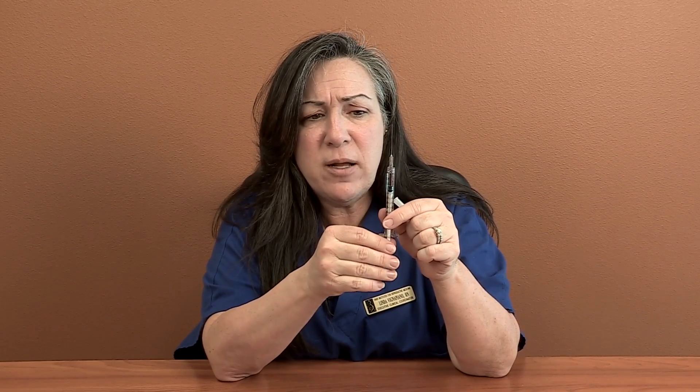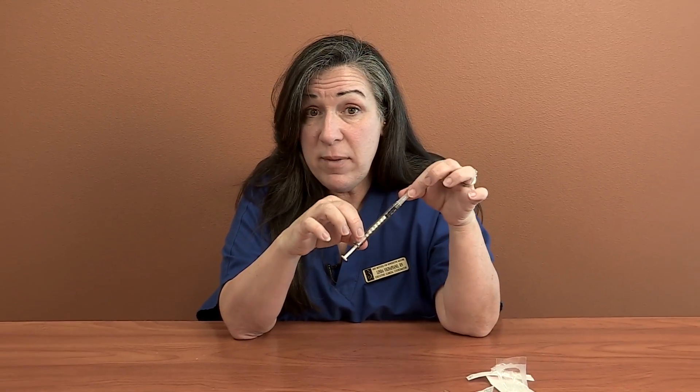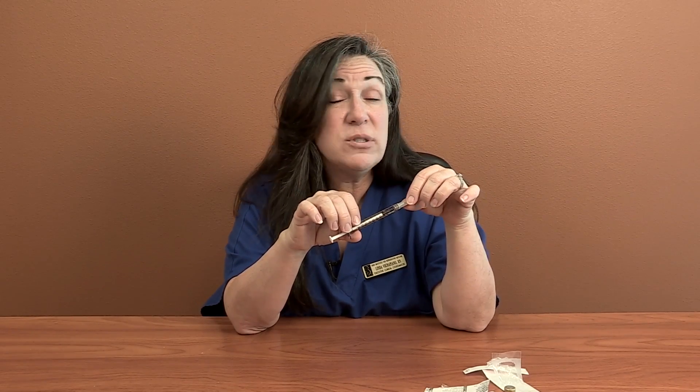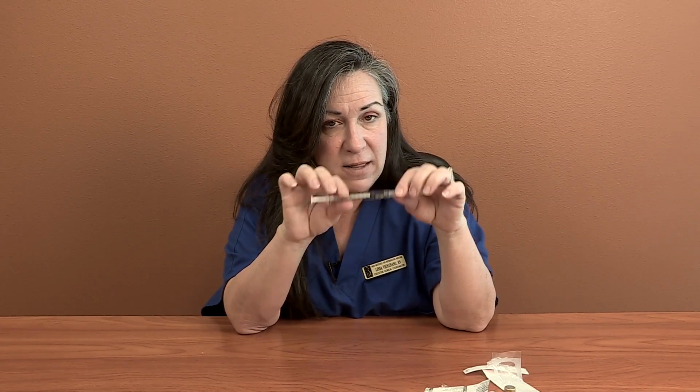Now I've changed my needle. I'm going to go ahead and push up on the plunger until I've primed my needle with the medication. And this shot is ready to go intramuscular. Again, the biggest tips are: make sure you're using a 1ml syringe and not one of the 3ml's, and that the dose is 0.2, not 2mls. And that's it for estrogen.